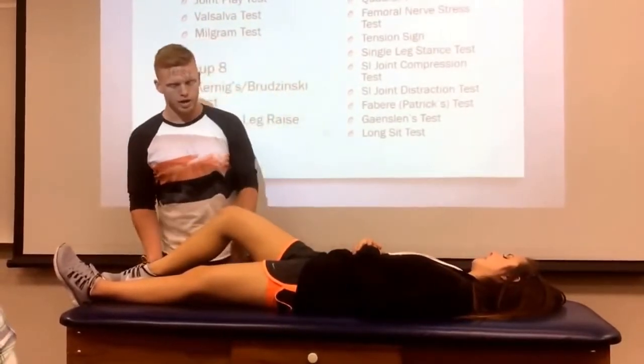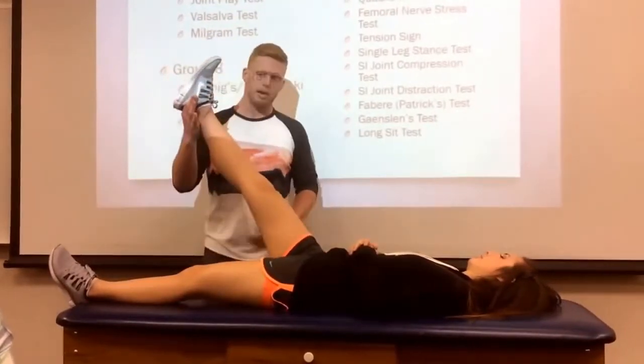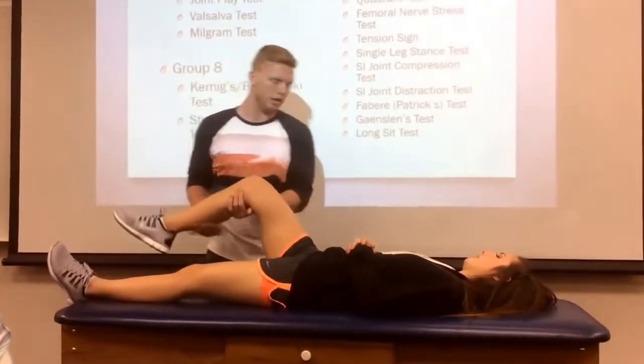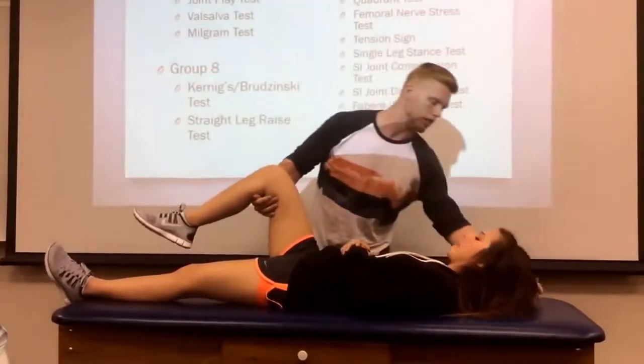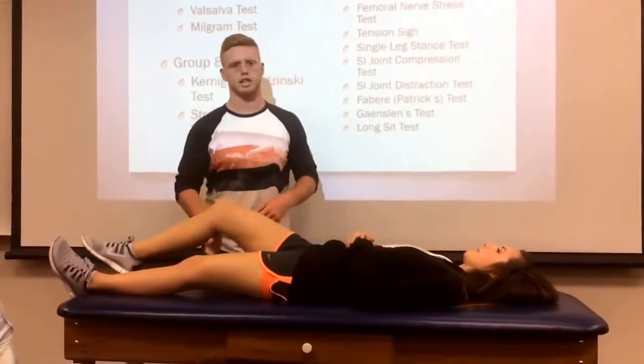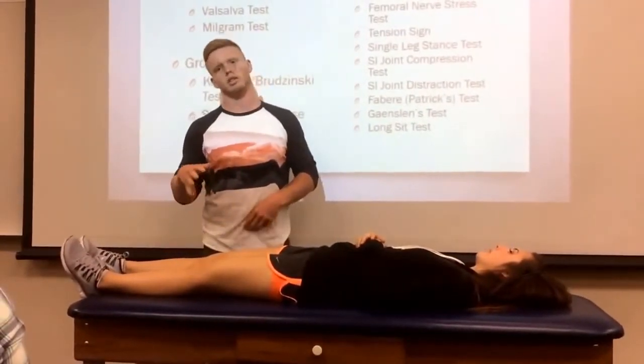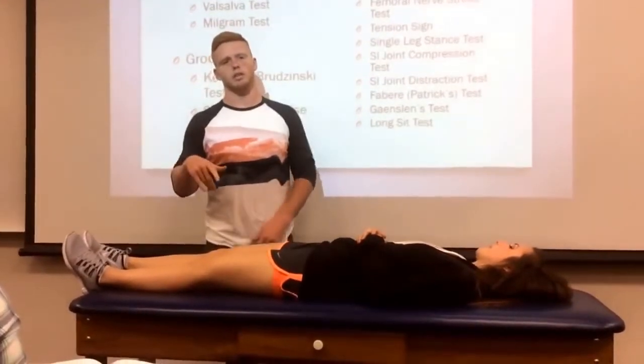And Brudzinski's is where you come up with the leg, and the pain subsides when you bring it down, and then you also lift their head up. So if the pain reoccurs, then that's a positive test for Brudzinski's, and the implication is dural sheath damage or a strain.